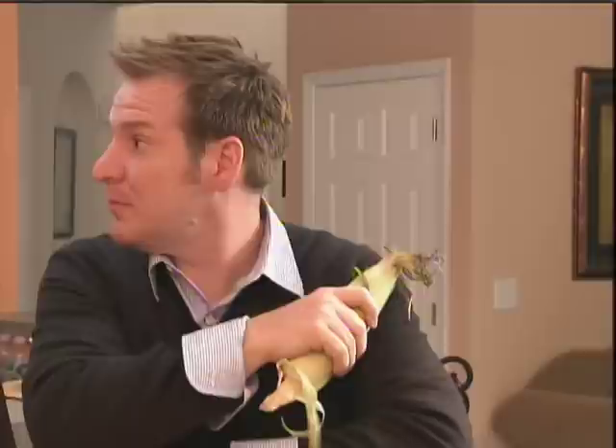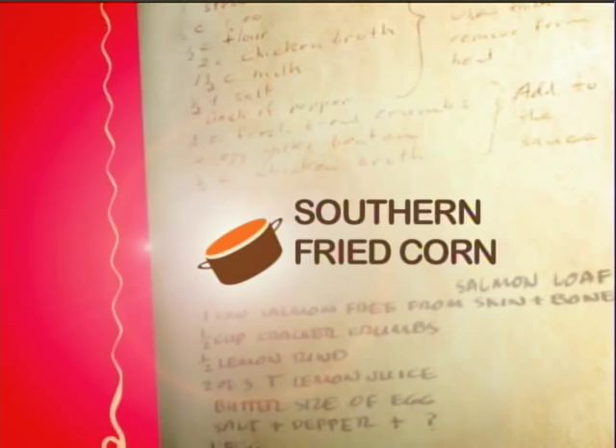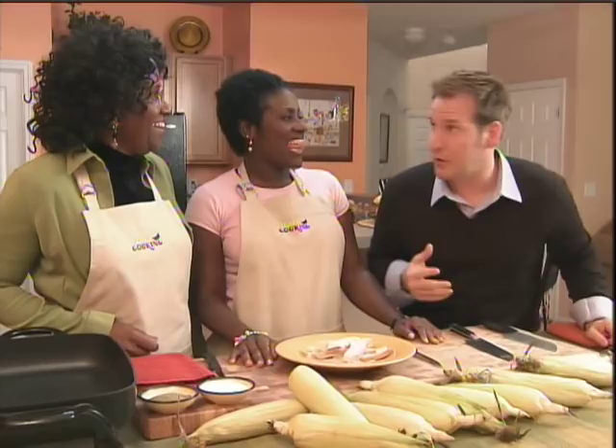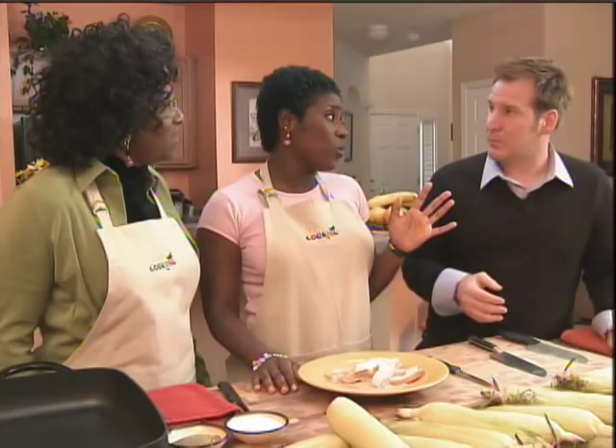The first thing we're going to do is fry up some of this fat back. Being from Brooklyn, New York, I have never, ever used fat back. So tell me about fat back. Fat back is just something that we fry up to get the oil from the meat. And normally I don't eat pork. But there is really, to me, no substitute for fat back when you're making fried corn southern style.